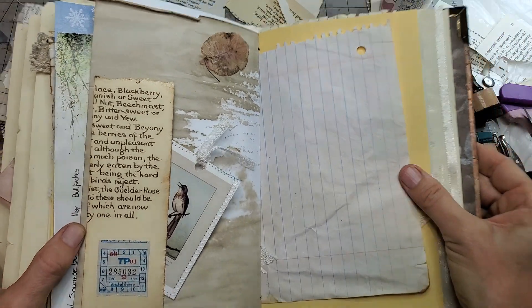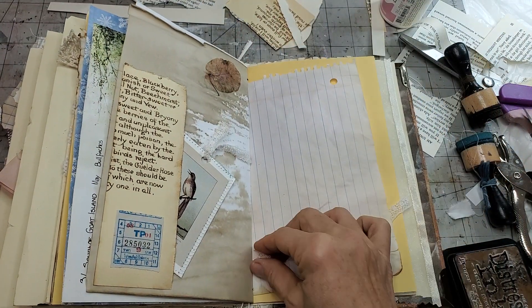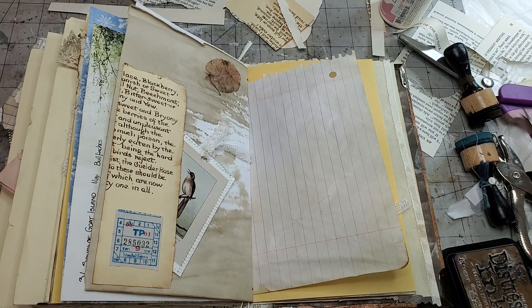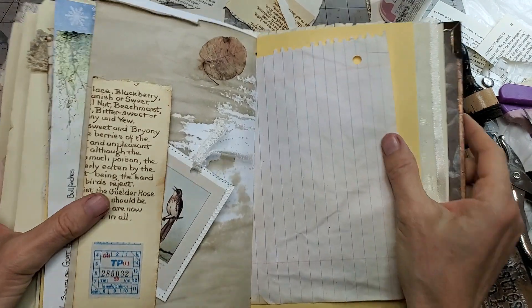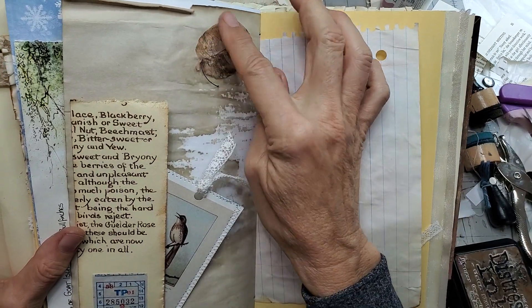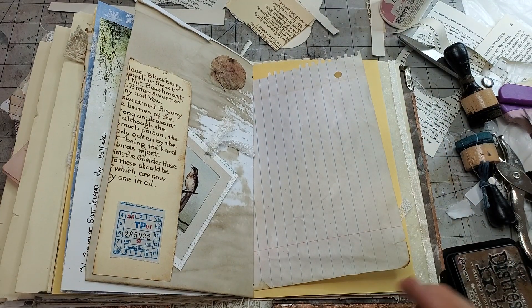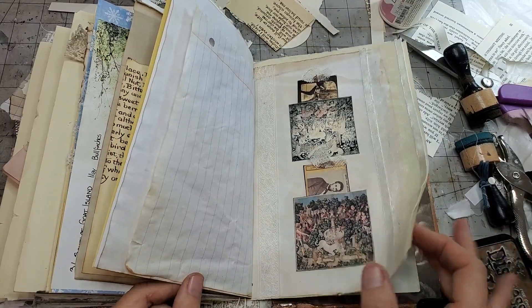So cute on the page. You can sandwich nature in between two pieces of plastic or laminate it to protect and preserve it for a longer period of time. But sometimes it's fun just to touch it and feel it, and even if it crumbles, it just shows it's real. Hopefully it'll last long enough for somebody to enjoy. Let's try another little thingy here - maybe this would be a bird themed book.